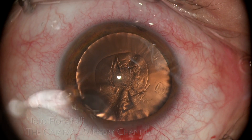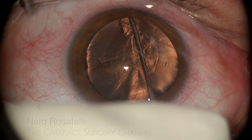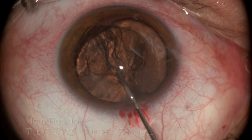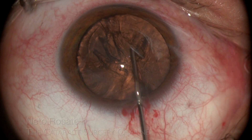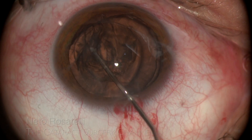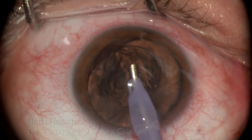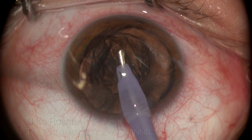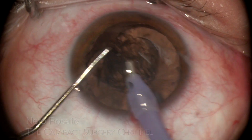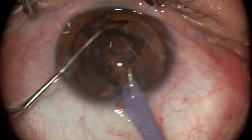The nucleus is very soft and, due to zonular compromise, effective hydrodissection and hydrodelineation are desirable, ensuring cortical release from the capsule and avoiding cortical aspiration issues. Here the nucleus wants to prolapse, but I keep pushing it back until I complete the hydrodissection and hydrodelineation. Adequate nucleus rotation is pursued for the same reason, and even with a little insistence, it is not achieved.